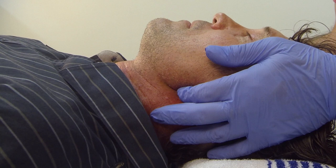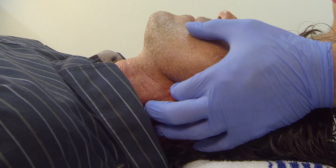While tilting the patient's head back, I displace the jaw at right angles to the line of the pharynx by pressure at the angles of the mandible.